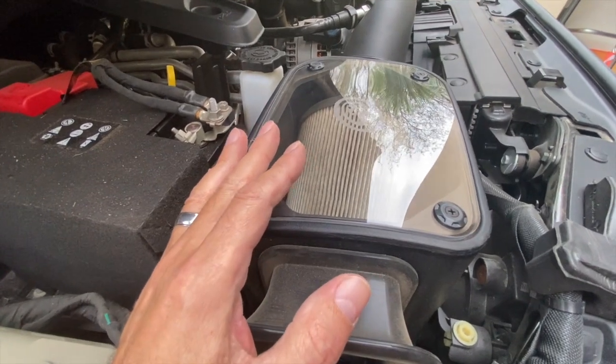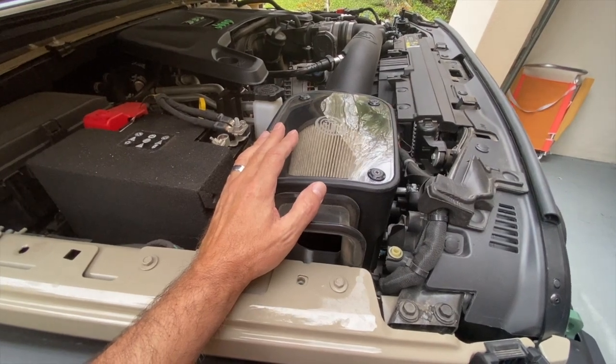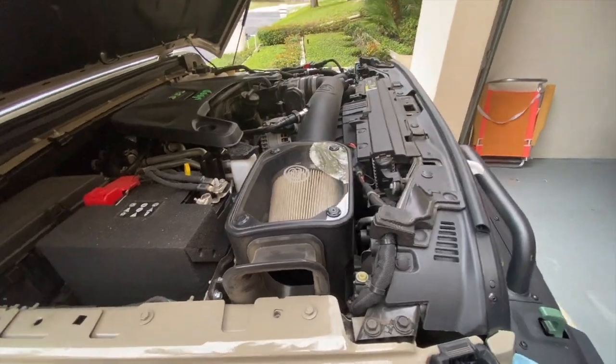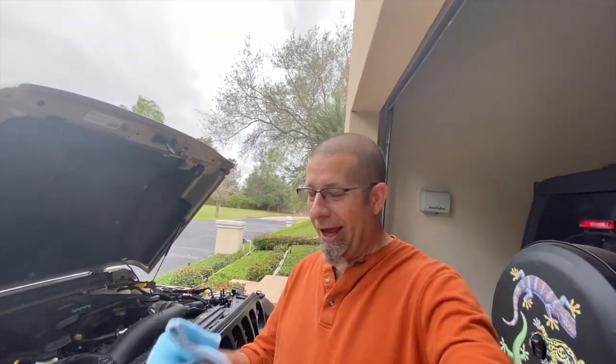The only downside, I guess, is if you're a little OCD like I am about things like that — you're going to see it when you open the hood and you're going to want to clean it off. But the good thing is it's just that simple: a little bit of cleaning solution or just water and a microfiber cloth, and you are good to go.